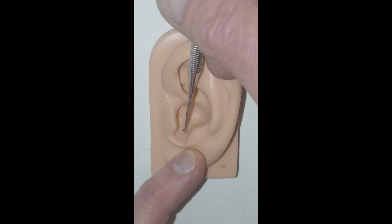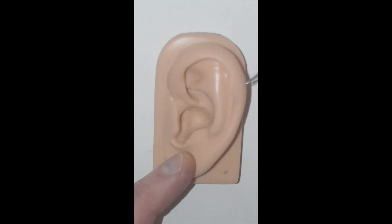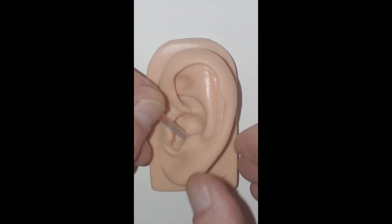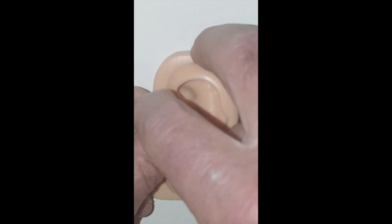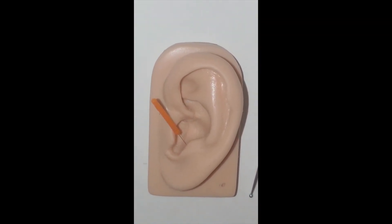We explore this zone with our probe looking for the tenderest point. Finding it, we place the guide tube on the point, secure it, tap, and the point is needled — hypothalamus.